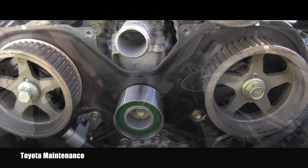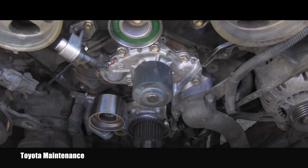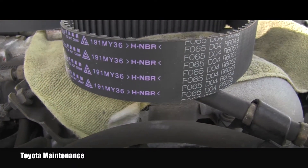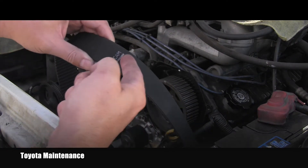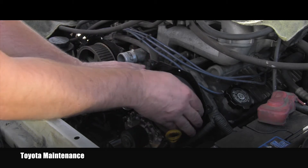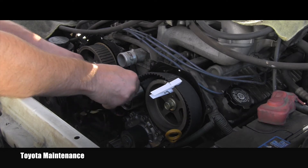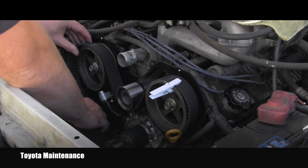All those torque specs are from the original factory Toyota repair manual. I've checked all my timing marks and they are correct — nothing moved. I have a brand new timing belt here, so it's time to install it. The whole procedure starts on the left-hand cam. The mark is facing forward, so I take the timing belt and start installation on this cam, using a pin to secure it there.